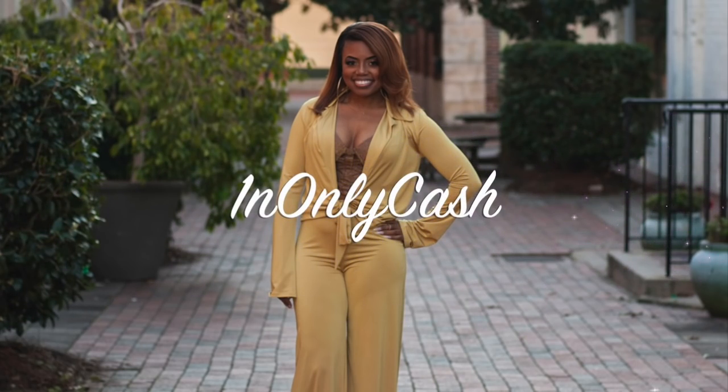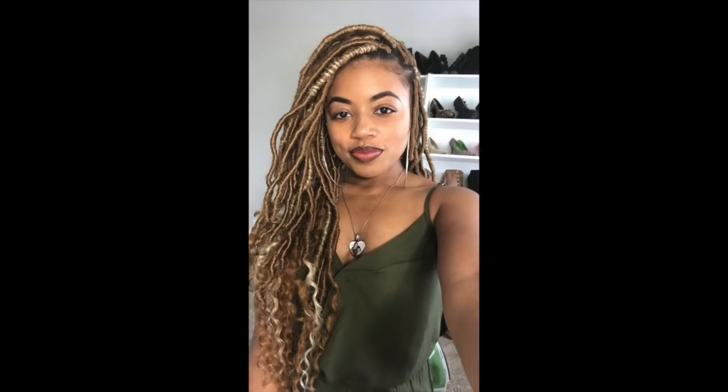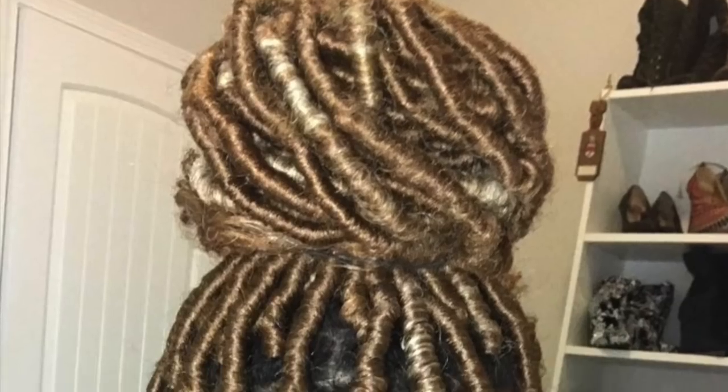Hey Cashinista friends, it's Casharie here and welcome back to my channel. Today I'm going to be showing you how I achieved these long blonde goddess looks. So if you want to see how I got this look, stay tuned and keep watching.